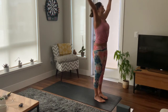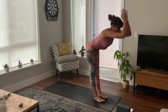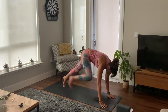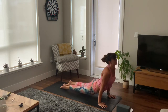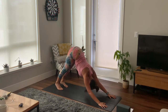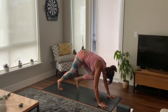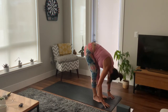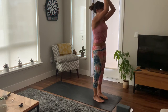Inhale, reach up tall, and exhale, cactus your arms. Inhale to reach and exhale as you fold. Inhale, lift halfway, exhale, plant your hands, step back, high plank, hips up high. Inhale, exhale — your chaturanga, low plank, or release the knees to cobra or upward dog, and exhale, downward dog. Inhale, bend your knees, and slowly stepping to the top of your mat and fold. Inhale, lift halfway, and exhale to fold. Inhale, slowly rise, reach your arms up high, and exhale, bring your hands down to your heart centre.